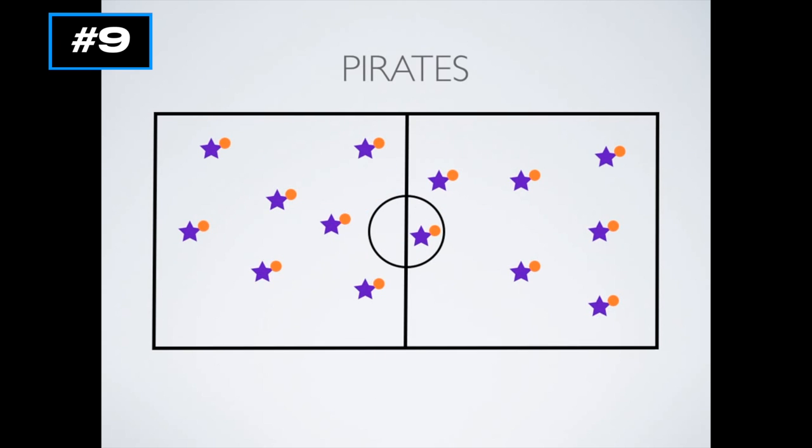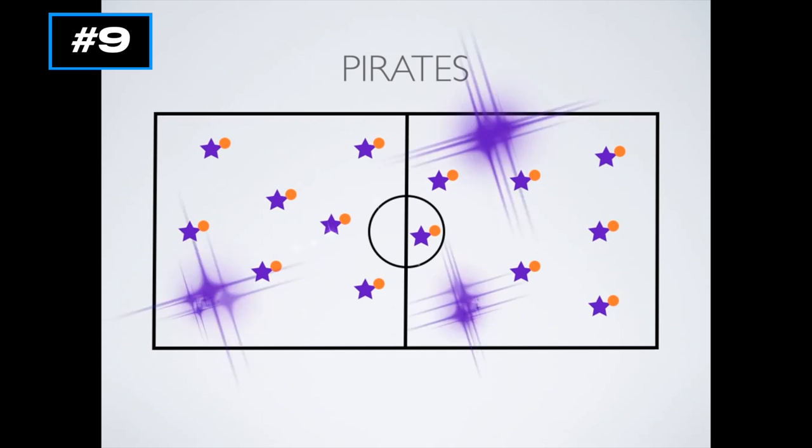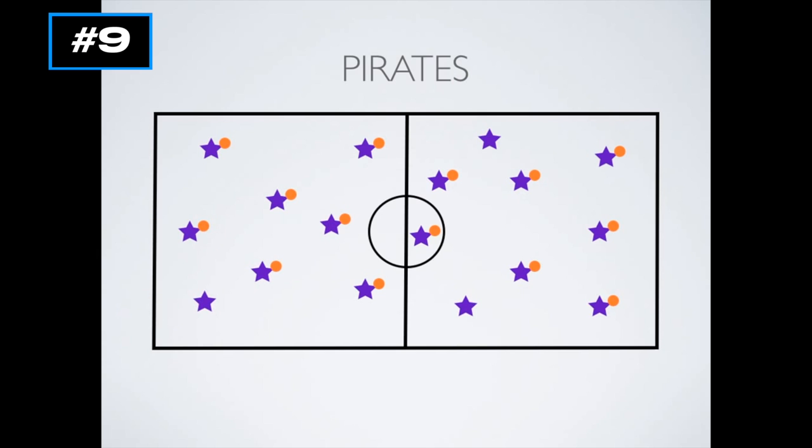In Pirates, you're going to have the students in your class spread out throughout the gym with a basketball. Everyone has a basketball in their hand, except for two or three people who won't have a ball. Those three people are the Pirates. They're going to go around and try to steal the ball from one of the players who is dribbling around the basketball court.